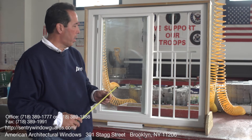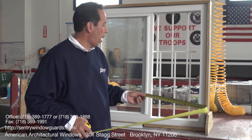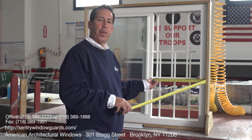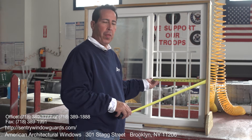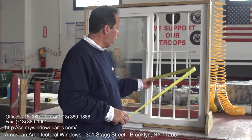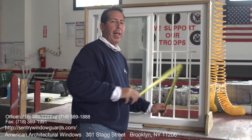The way to measure a child guard for a sliding window — and you can call us or email us with these questions — is: measure the width of the window, which only opens 15 inches in width. That's the first dimension you always give us. Then give us the height. For instance, right here I have a height of 35 and a half inches. Give us the width and the height and we'll know exactly what size guard you need.